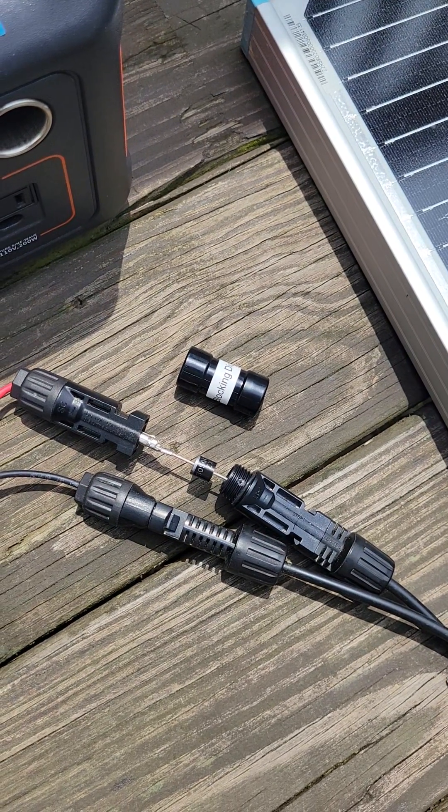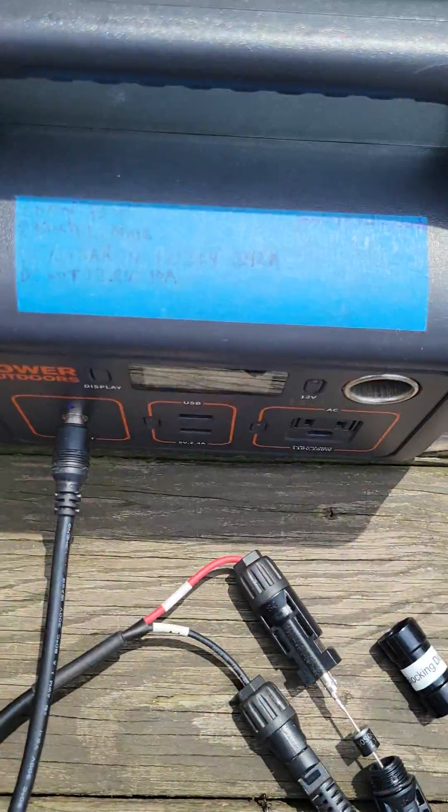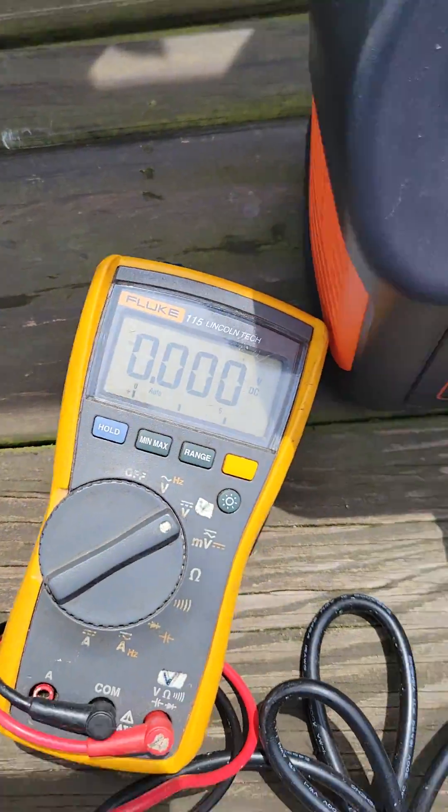I got the $2.50 blocking diode from Teemu here. I got my 100-watt solar panel, power station, and voltmeter.